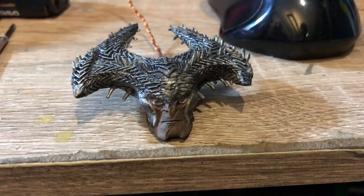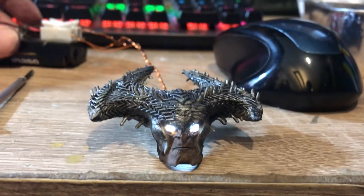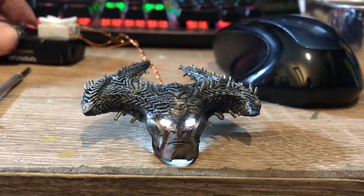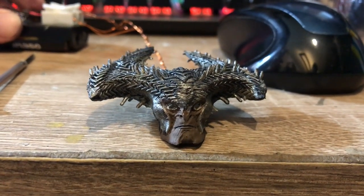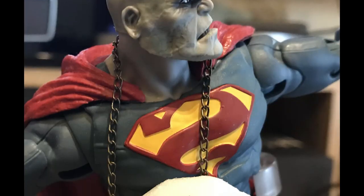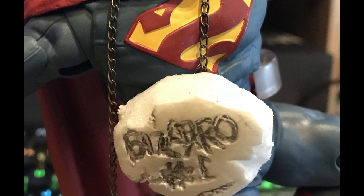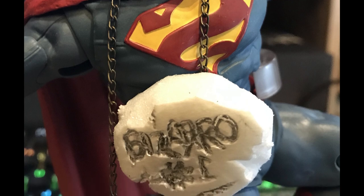Eventually, I proceeded to put LEDs in Steppenwolf's and Darkseid's eyes. Since these figures were bigger, it was a lot easier to drill holes and insert the LEDs in their heads. For Bizarro, I wanted to create a Bizarro number one necklace. It was a quick build using foam board and a small chain you can get at the bead accessory store.